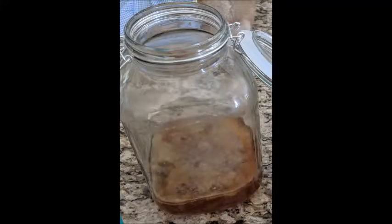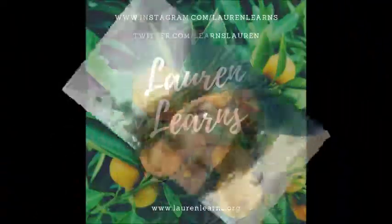Once you have your sweet tea and kombucha poured into your container and you've waited your five to seven days, it's gonna look something like this. For the part two video, go ahead and watch that to see how we do a second ferment and flavor your kombucha. On that note, go get messy, have fun, learn, and I'll see you again next time.